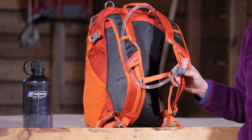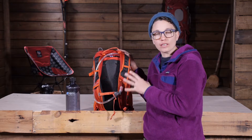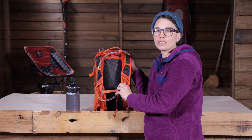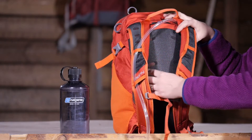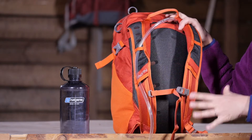Even though this is such a small and lightweight pack, they have got a great suspension system with the back panel and the shoulder harness. On the back panel you just have a foam frame sheet. It is nice and breathable and they actually have channels in that foam to be really breathable and wick away sweat.